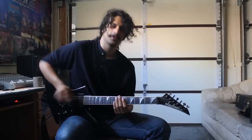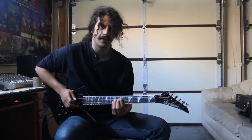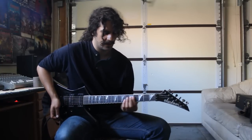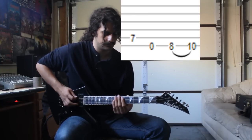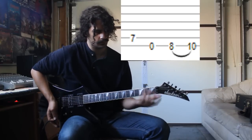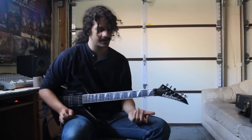The first thing can be a little tricky, but it's a lot of fun to play. You're going to bounce off the seventh fret of the A string to the open string, and then you're going to do a little hammer-on. And it looks like this slow. And that's an eight to a ten hammer-on. And when you put those two things together, you get this.